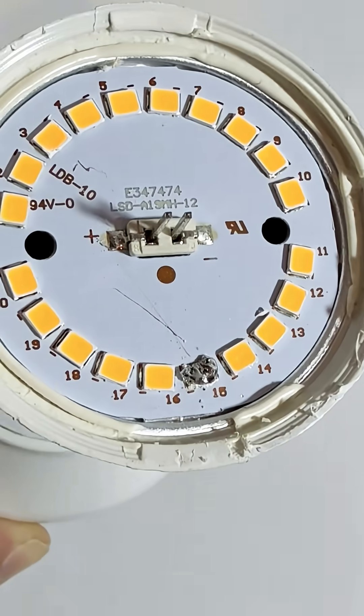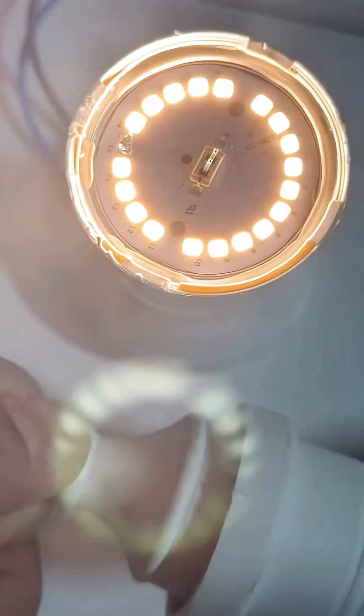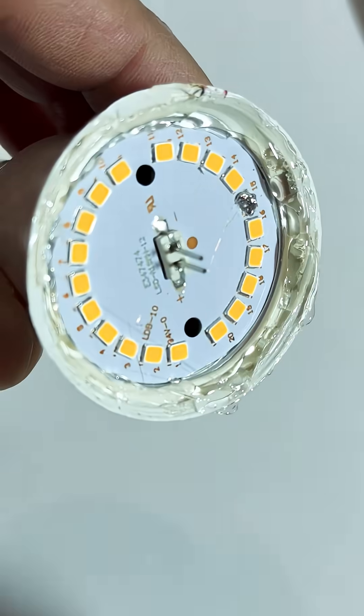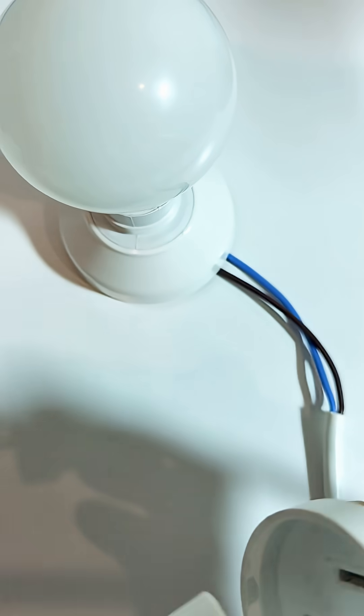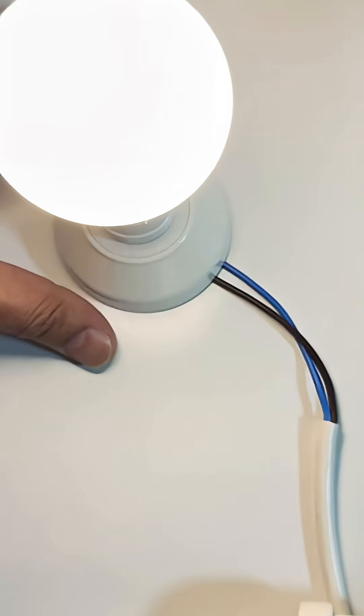After the repair, reassemble the bulb and plug it in. If it lights up, congratulations — you just saved money and reduced electronic waste. Repairing LED bulbs is easier than it looks and a great way to learn electronics while being eco-friendly.